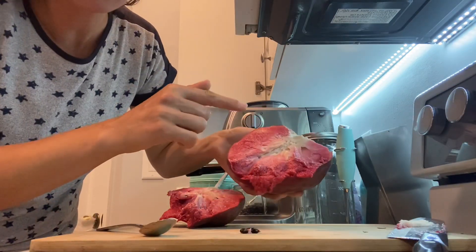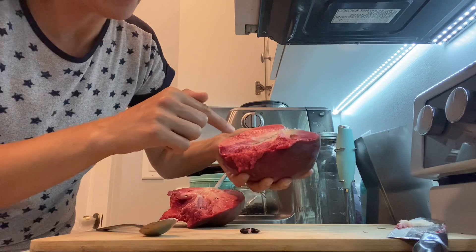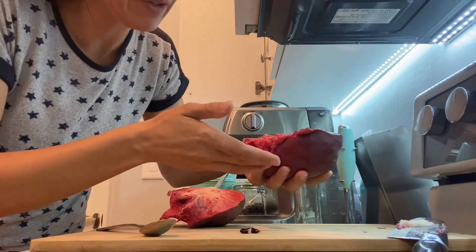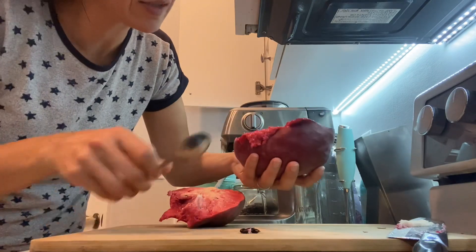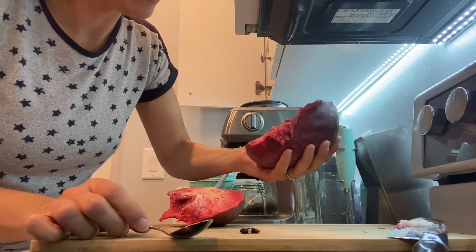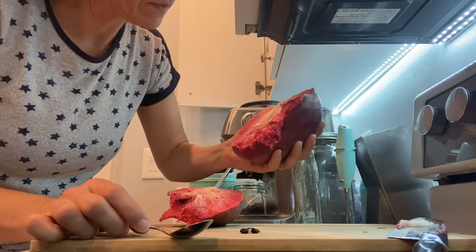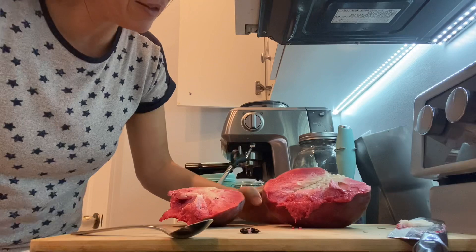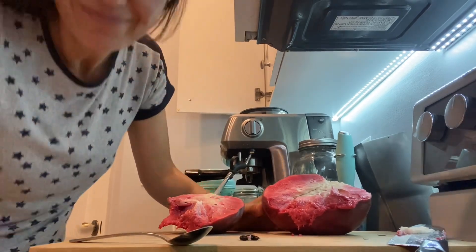If you have a chance, plant this variety. I will be planting a lot of these seeds and probably I'm going to have it available in a couple of months as a seedling, if you guys are interested to get one or more. This is a really good one. See you guys later, have a good day. Bye-bye.